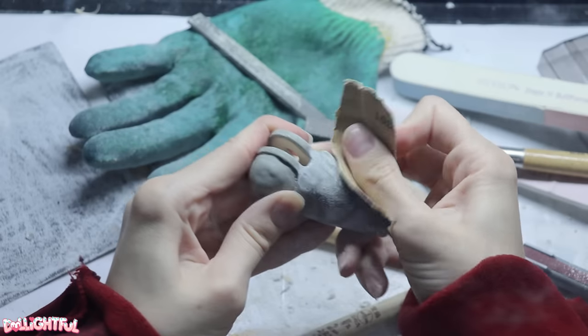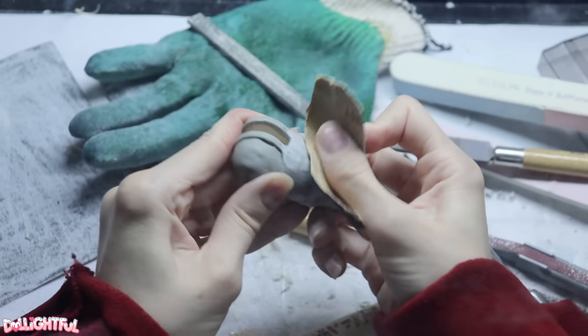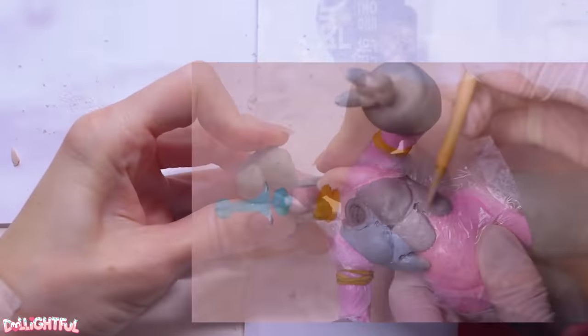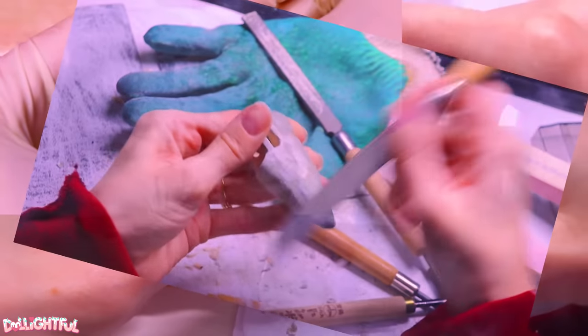Sculpt, wait to cure, carve, sand, fine tune. Repeat this cycle — sculpt, wait to cure, carve, sand, fine tune — multiple times until the modifications are perfected.